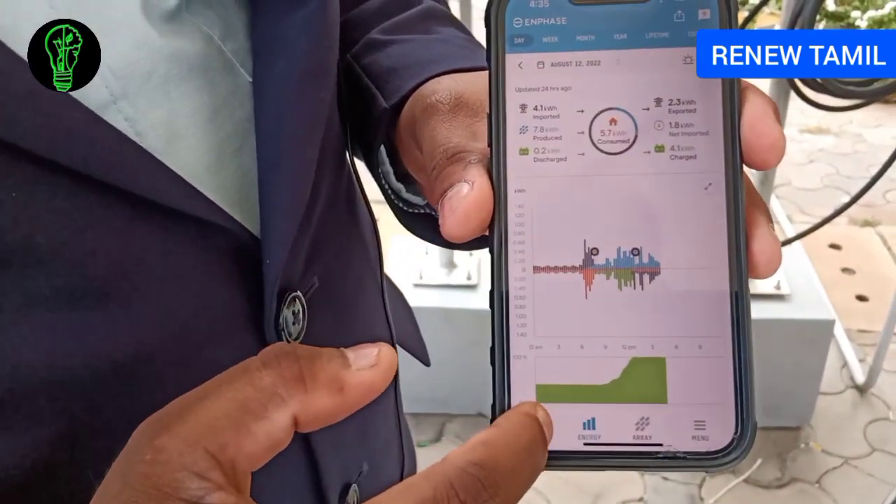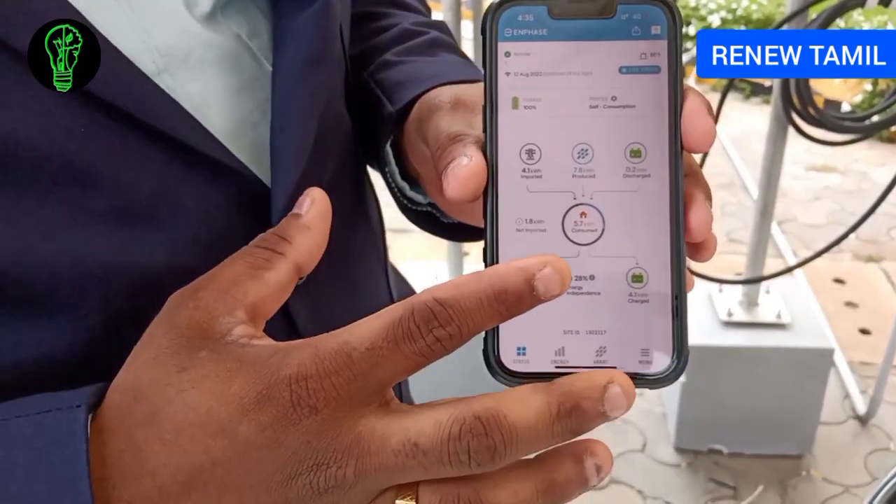This is our monitoring system. You can see the live status, individual panel generation, and import and export data. This is one of the most advanced monitoring technologies in the world.